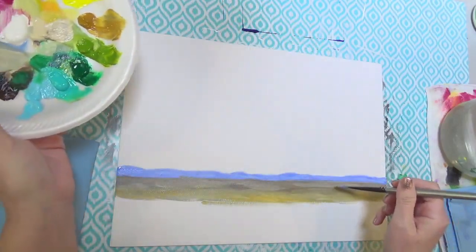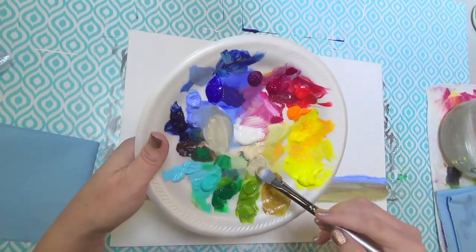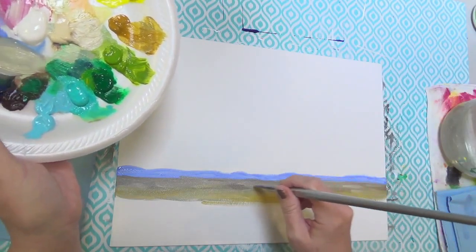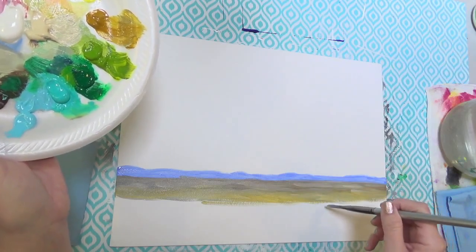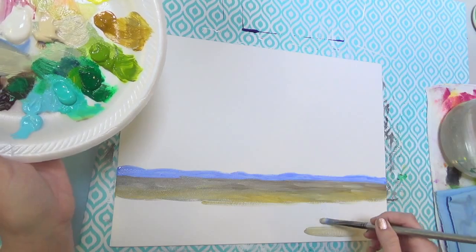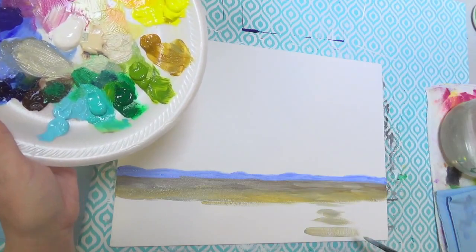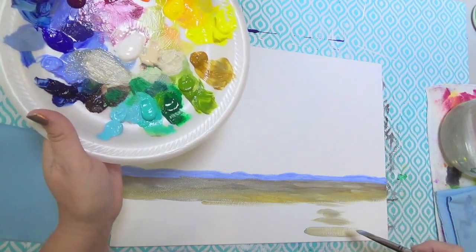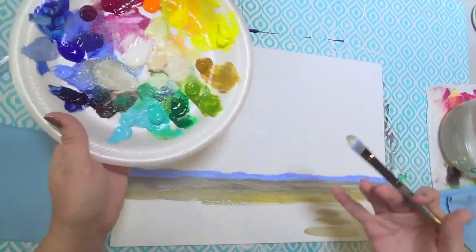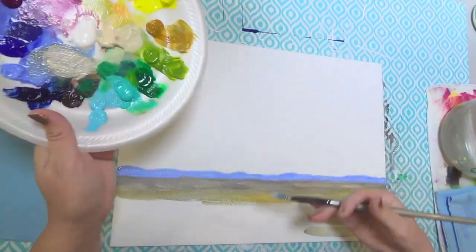As I get closer to the foreground, I'm going to make bigger lines. Right now I'm making my lines pretty small and close together, and as I get down toward the bottom I'm going to make larger stripes. That will help the illusion of depth. As I get farther away, I make my lines smaller and closer together — it's the same with water or anything. It just tricks your eye into thinking it's farther away.